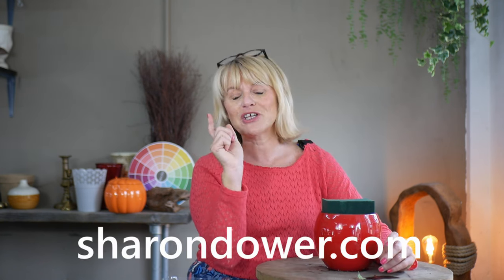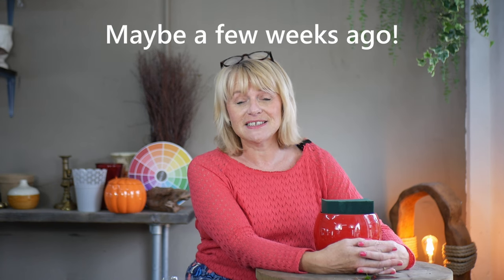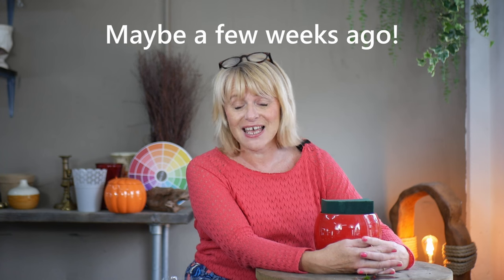Welcome back, it's lovely to see you for another tutorial. My name is Sharon, from Sharon Dower Flower School. We run lots of online classes and workshops, so if you haven't participated in one of our Zoom sessions, pop and have a look at the website - I'll link it below. Last week I did a design using one of our British supermarket bunches of flowers, and I'll link it in the cards here.